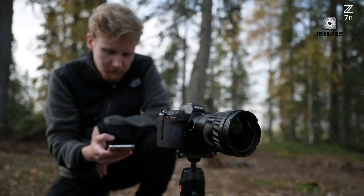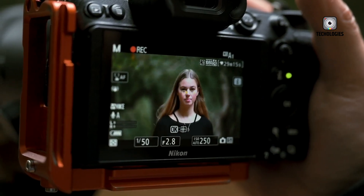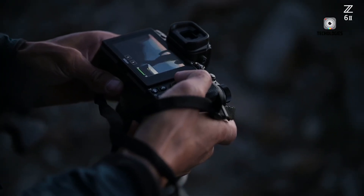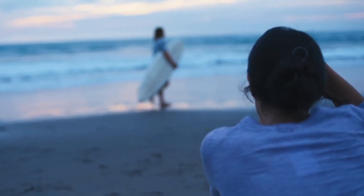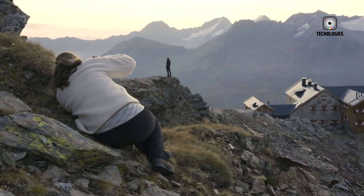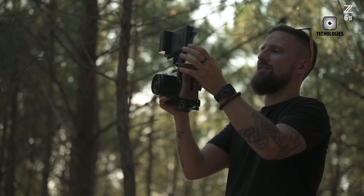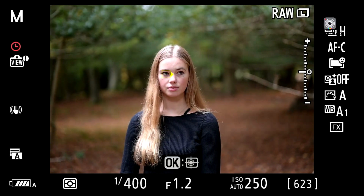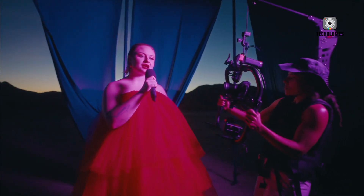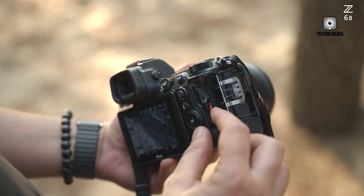Low-light performance continues to be an important benchmark for modern cameras, and the Nikon Z73 doesn't disappoint. With a base ISO of 64 and expandable settings up to 25,600, the Z73 handles dim environments with impressive control. The backside-illuminated architecture of the sensor enhances light sensitivity, producing clean images even in challenging situations. Noise is significantly better managed compared to previous generations, with usable files extending well past ISO 6400. The Z73's low-light capabilities make it ideal for astrophotography, indoor events, theater, concerts, and late-night documentary work.